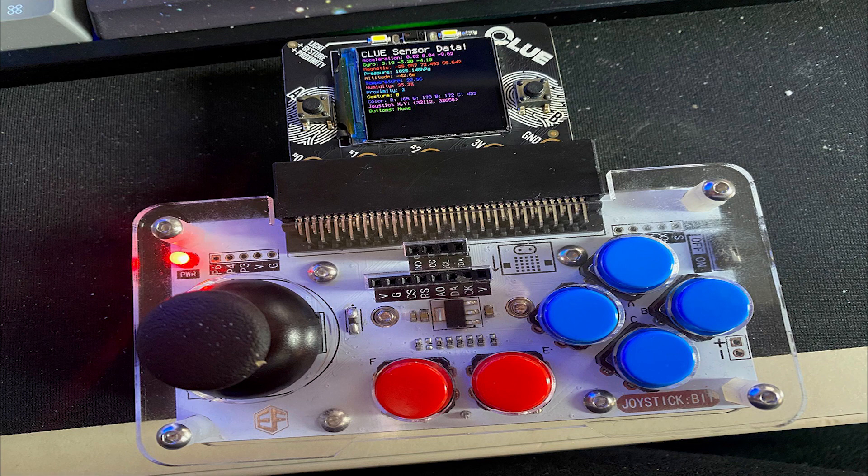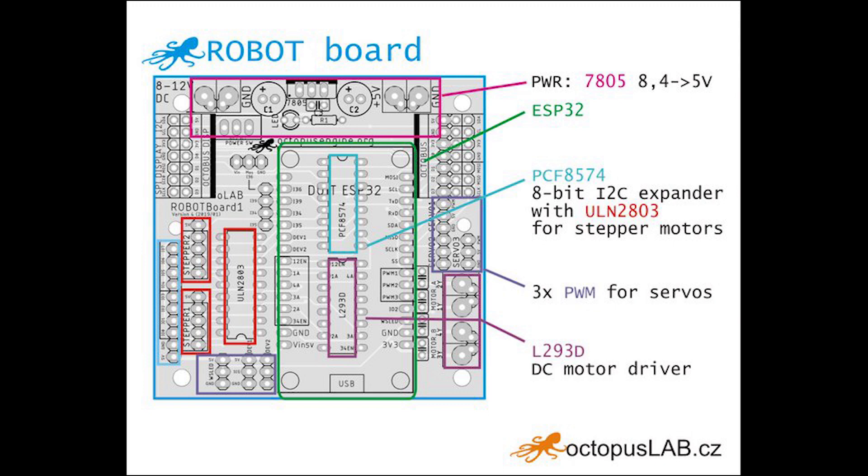CodePope on Twitter wrote up a post using an Electfreaks joystick bit with the Adafruit Clue and CircuitPython. They discussed their experience with hacking on the Clue and using VS Code and the new CircuitPython extension. Full details are available on CodePope.dev. Octopuslab.cz also posts that they have an ESP32-based robot board which facilitates using robotics with MicroPython.